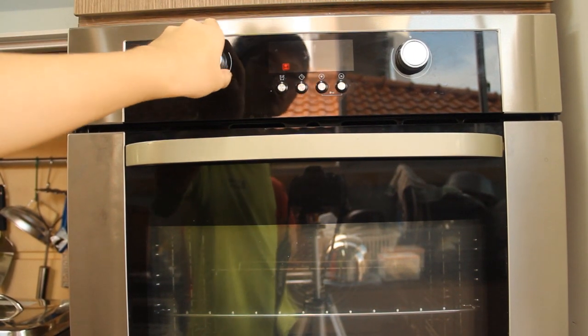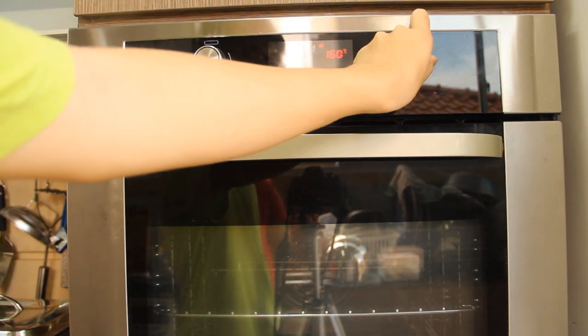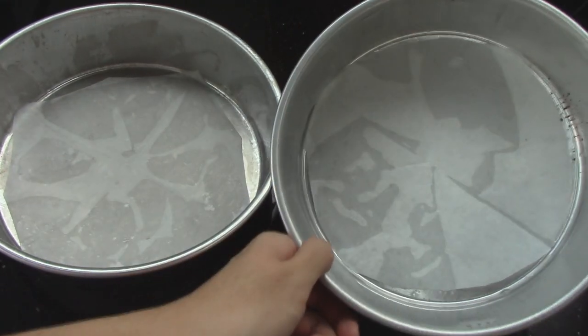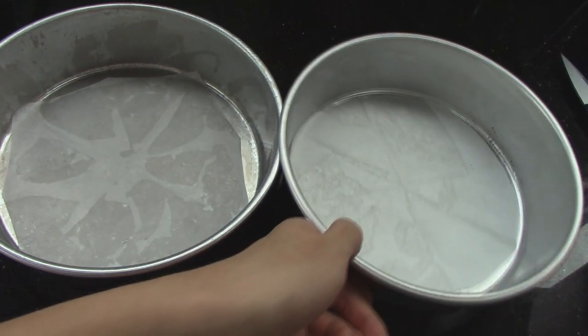Preheat oven to 180 degrees or 160 degree fan-forced. To make the chocolate cake, grease and line two 8-inch round cake pans.